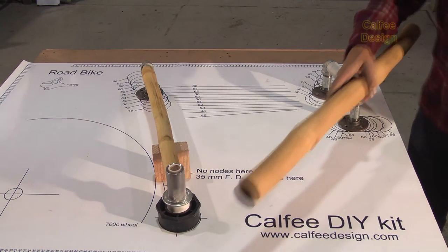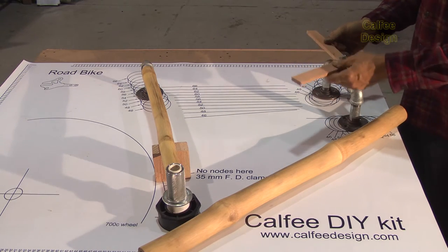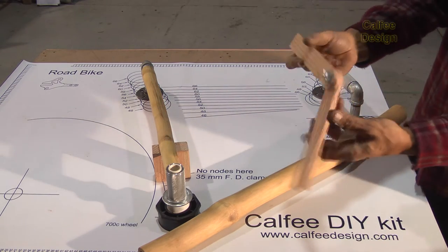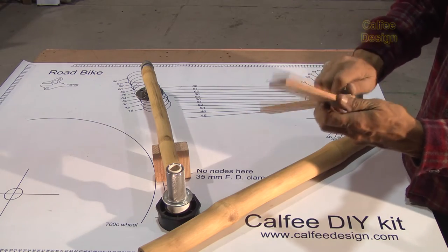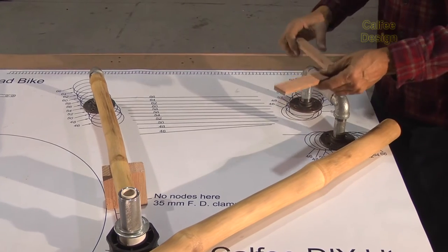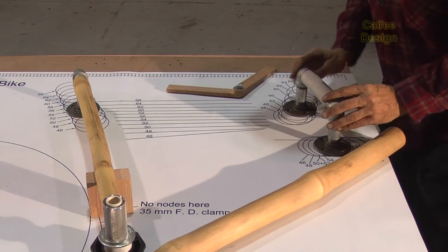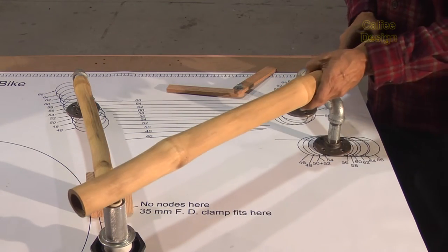Now we're going to miter the down tube, and what we're going to do is copy the angle. I've made this angle copier just from two pieces of wood and some scrap hardware, so it's really a simple device. We'll use that to copy the angle from here — when these are lined up — to this angle.